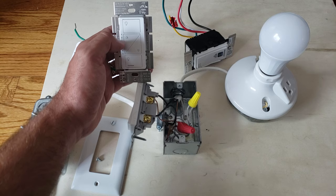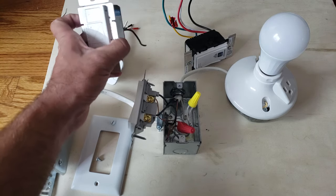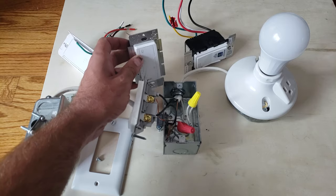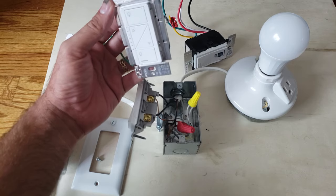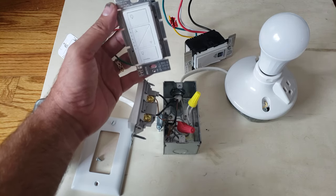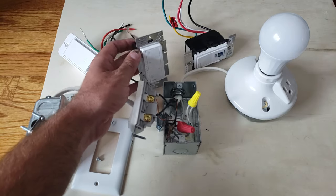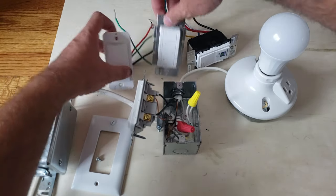On the Lutron Caseta you've got on, off, and dimming adjustment controls, with a little indicator on the side. This is a great option if you've got older wiring or don't have a neutral wire — the Lutron Caseta is probably your best bet for a smart light switch without a neutral wire.